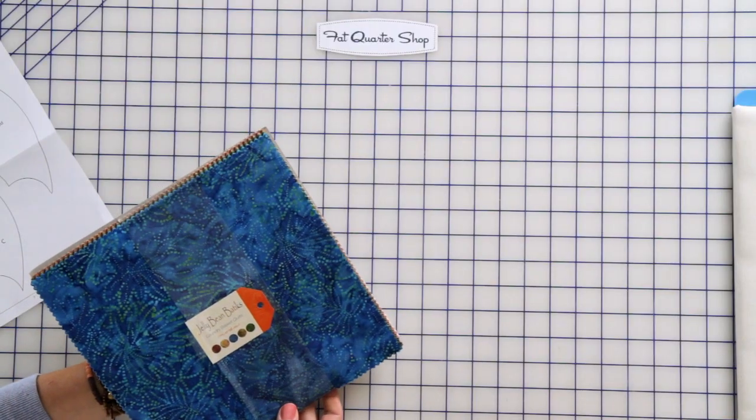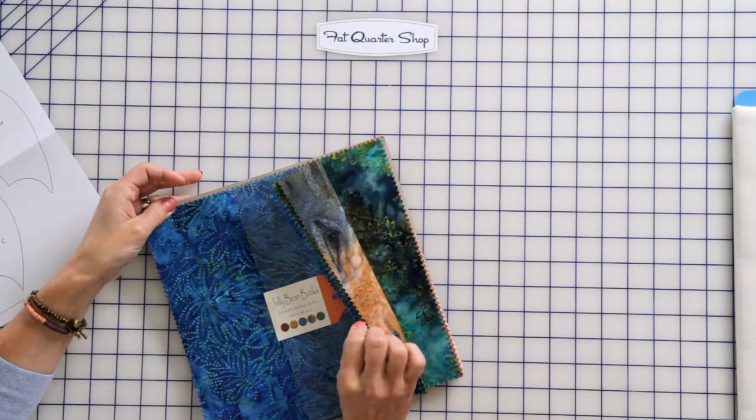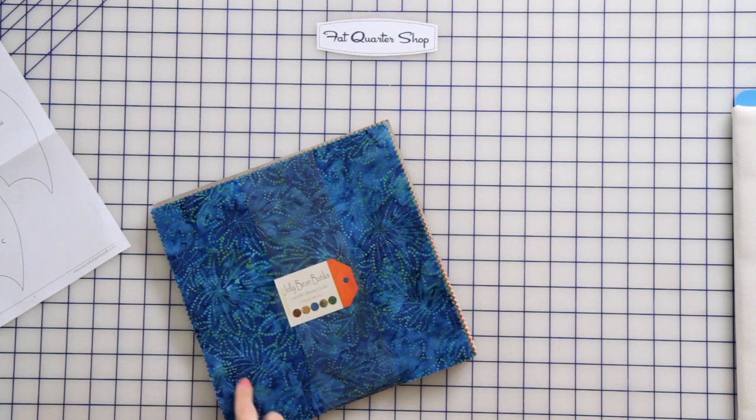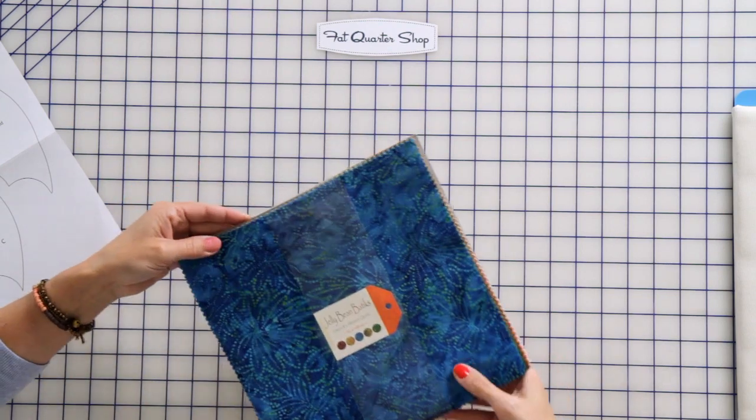Let's choose some fabrics. From this Jellybean Batique Layer Cake, we can choose 30 different pieces that we're gonna use in our umbrella quilt. We're gonna be cutting every single shape out of every single square and then shuffle them around to make a really fun look to it.